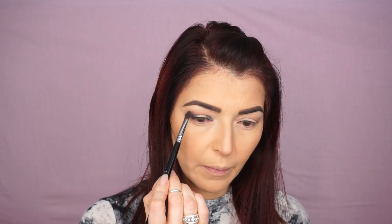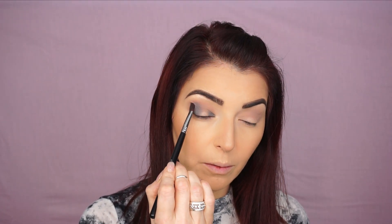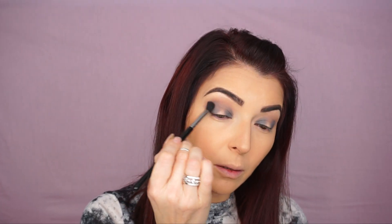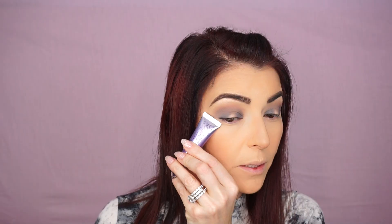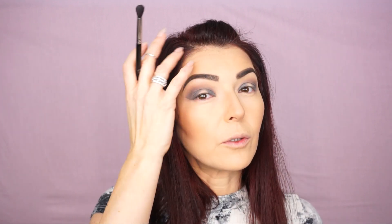When my eyes are open, I want this color to peek a little bit more, so I like to place it a little bit higher than my crease area. Then I'm gonna go back to the Diffuse Crease E30 brush and I'm just gonna blend my crease. I'm gonna create a little bit of shape — I'll place the end piece of my primer next to my eyelid and blend the eyeshadow into my crease. When you take it away, you have this nice and sharp edge.